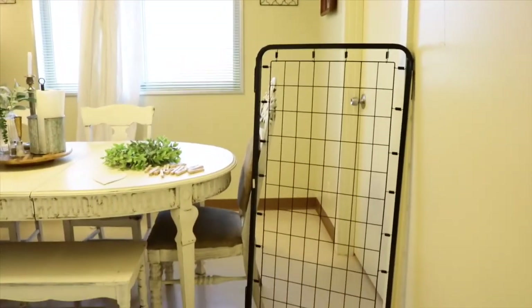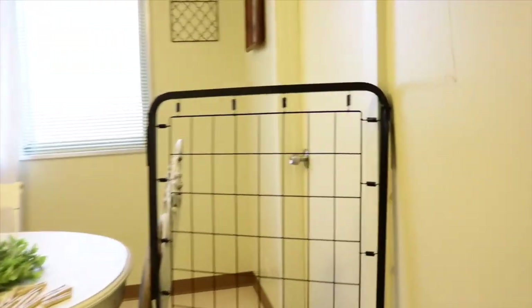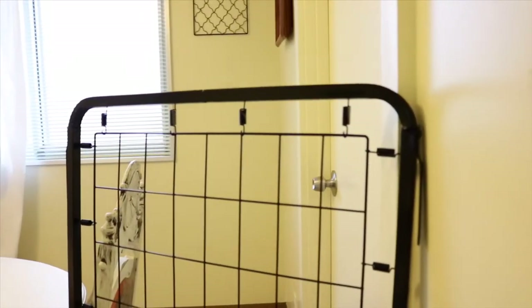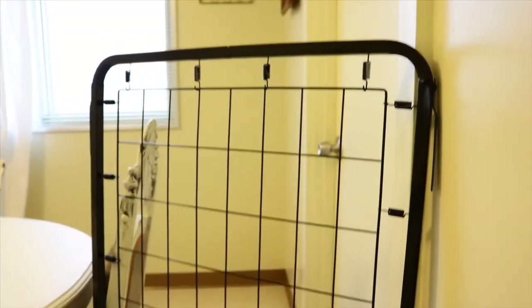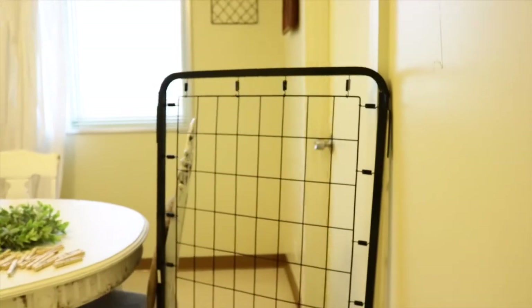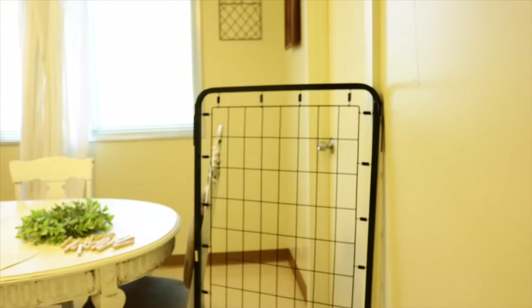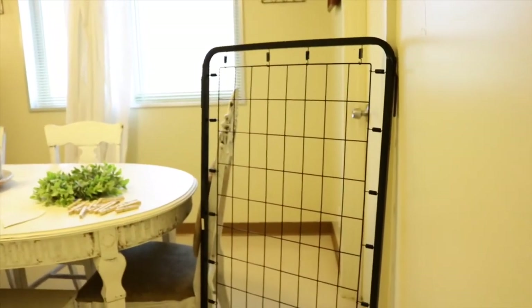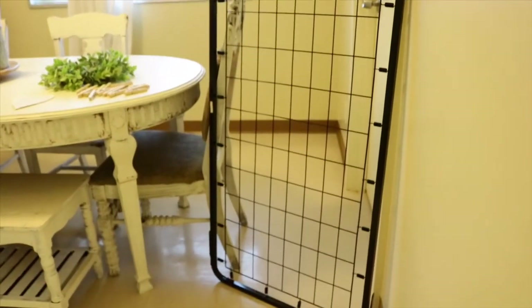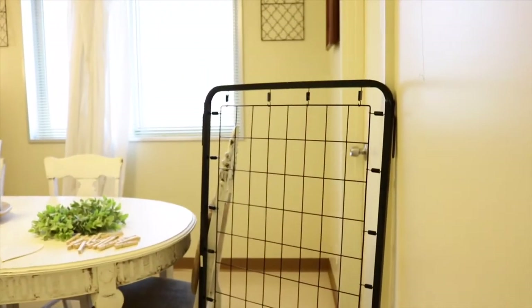So this is our last DIY for this video. Let me explain what this is — it's basically a crib spring. I found it on the curb and I've seen a lot of projects on Pinterest where people use this kind of spring as wall decor, and that's exactly what I'm going to do with it in this video.